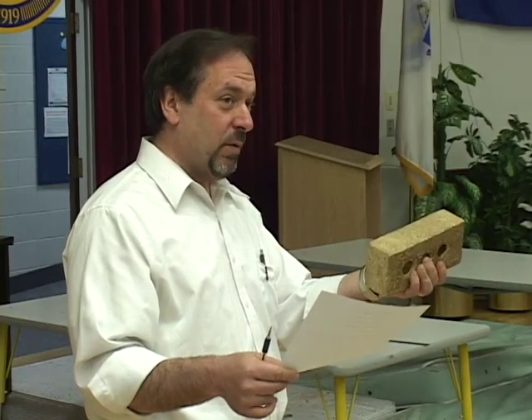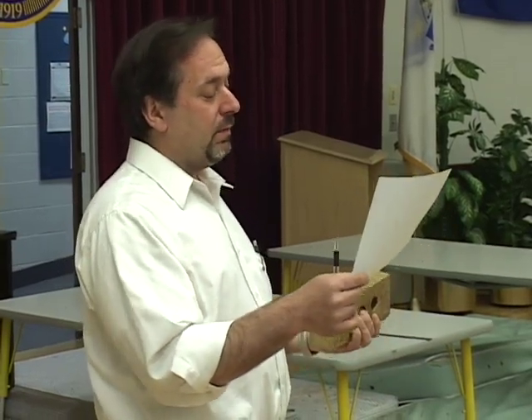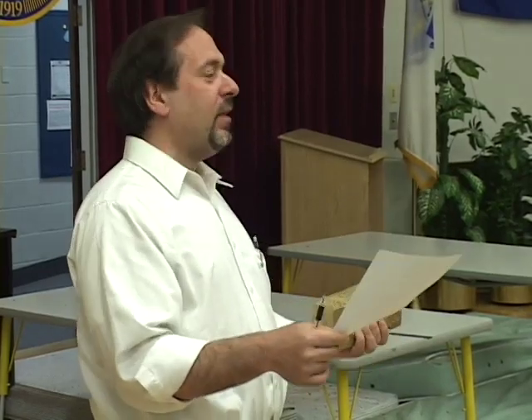And the winner of this year's bridge busting competition and temporary owners of the company gold brick — because we need it back when we're done — is Team I. Come on down.